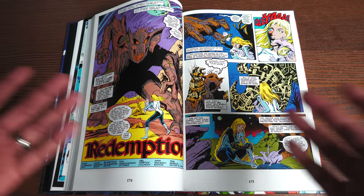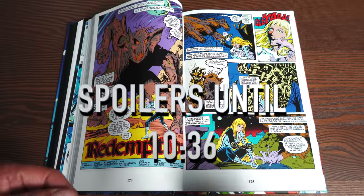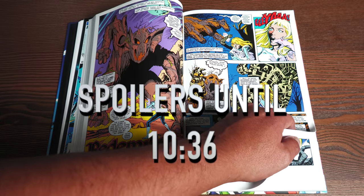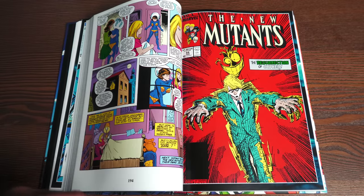I just want to warn you — spoilers ahead — because something big happens in Fall of the Mutants. If you don't want to know anything, look at the time stamps below to skip to the non-spoilery part. For those of you who don't care about spoilers or have read this many times: Issue Number 64 is the resurrection of Cypher.